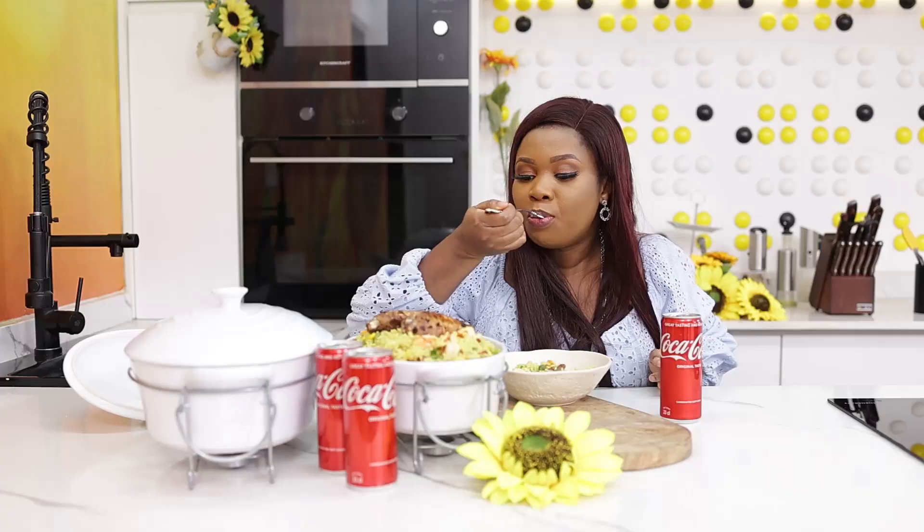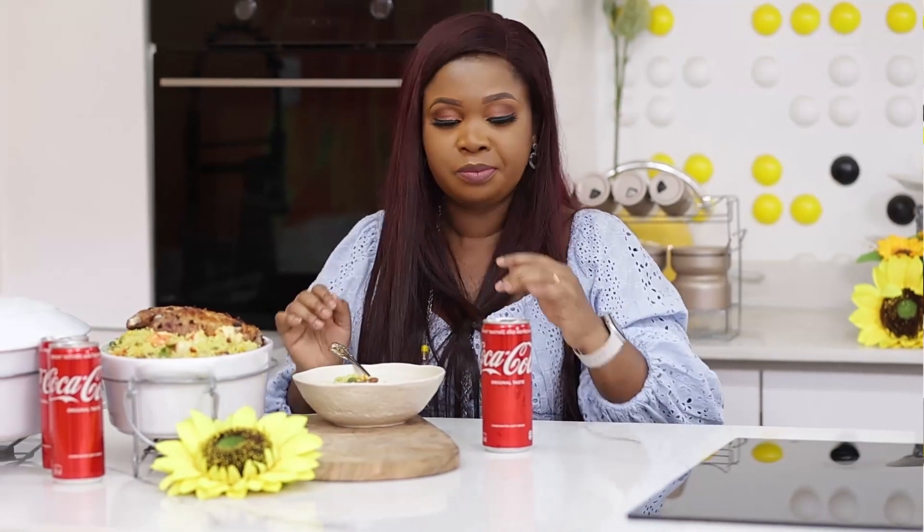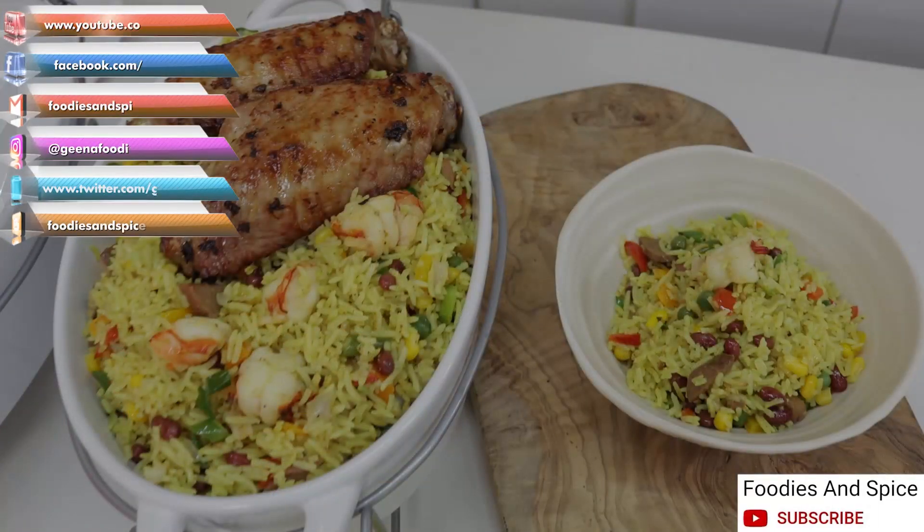If you love coconut rice you will love this better because this is coconut fried rice - everything just enters, every spoon is yummy. I feel the crunch of the well-cooked vegetables, not overcooked. It is really good. If you like this video please give me a thumbs up, share and comment. If you have not subscribed to my YouTube channel, click on the subscribe button and notification bell to enjoy more of my recipes.